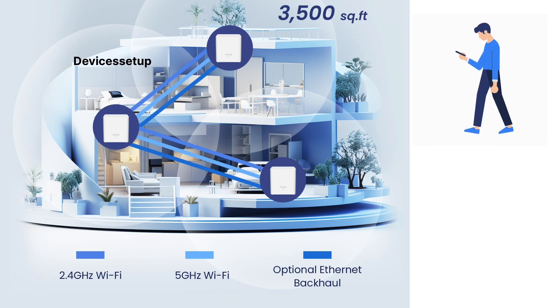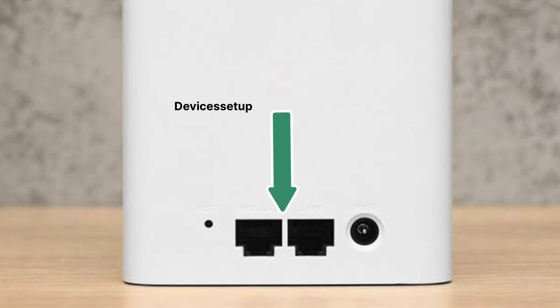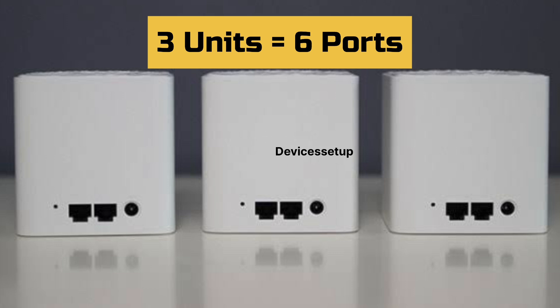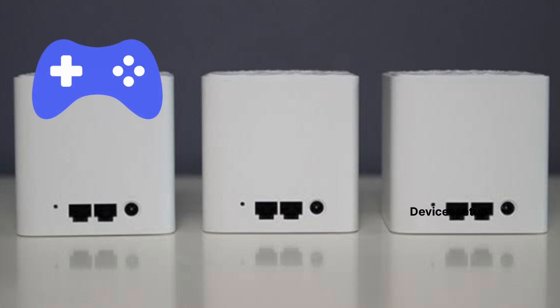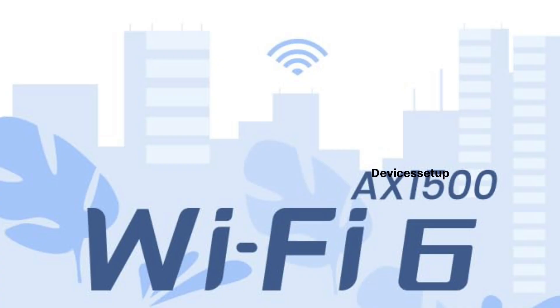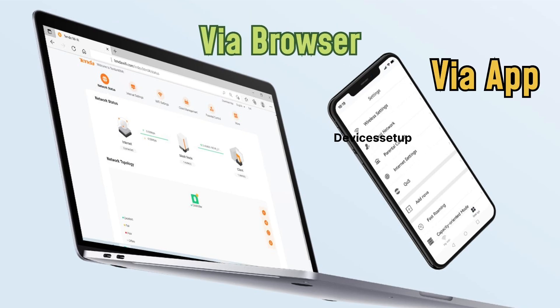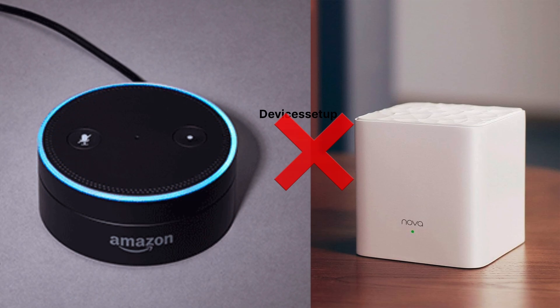Talking about Ethernet ports, there are 2 ports per unit. With the 3-unit model, you get a total of 6 Ethernet ports — one is used for modem-to-router connection, leaving 5 available to connect gaming consoles, smart TVs, or other devices. It supports Wi-Fi 6 only, and setup can be done via the Tenda Wi-Fi app or a browser. It supports WPA3 security and does not work with Alexa.